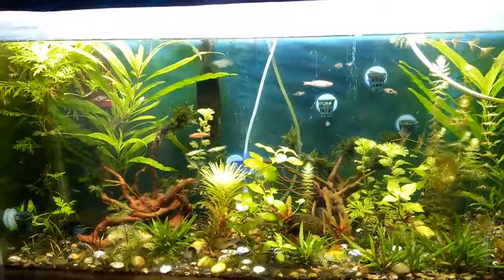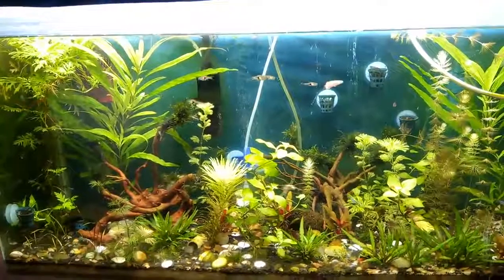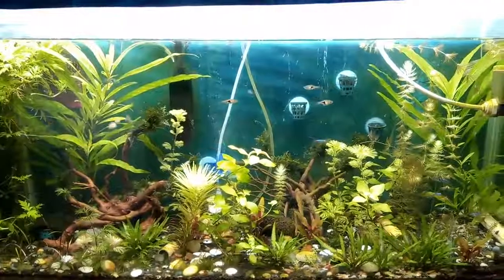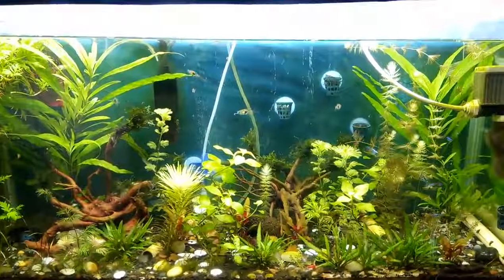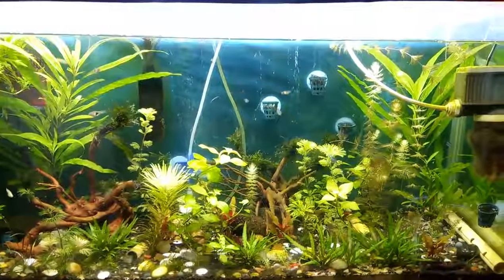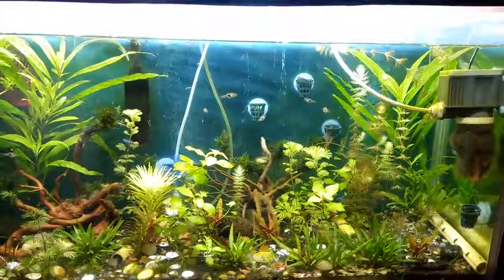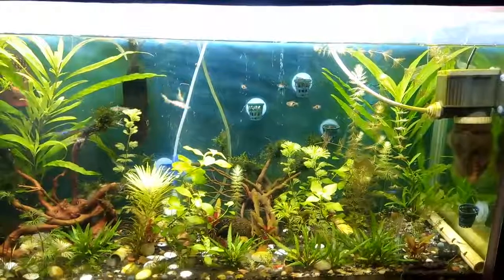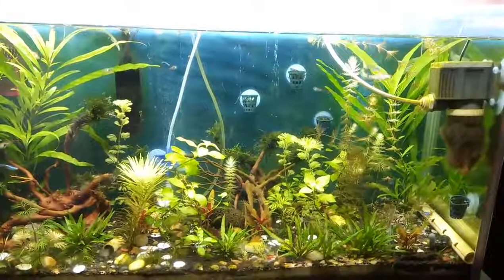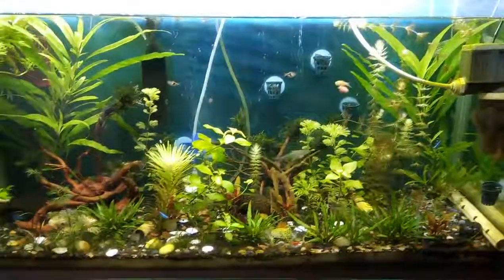It's been exactly seven days since I've been dosing the DIY iron into this aquarium. The old leaves have not changed a bit, but the new leaves coming in on the plants seem to be uniformly green. I think the solution does work — I cannot say it conclusively since it's just been seven days.